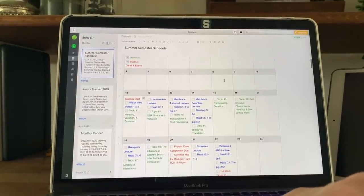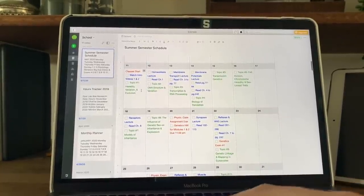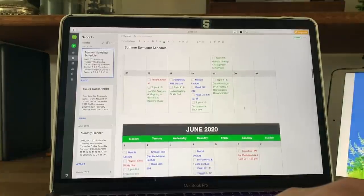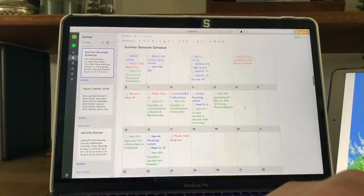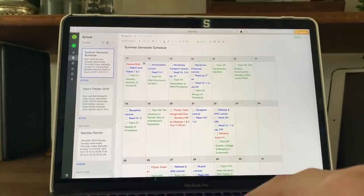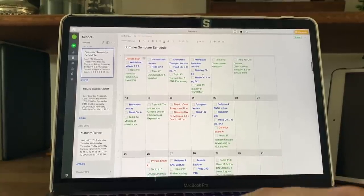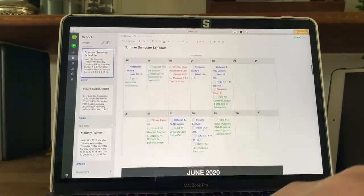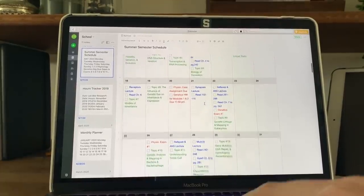Everything is in a checklist format so I can check things off as I do them. Classes start today, so I have things to get done. I gave myself Saturdays and Sundays off as designated catch-up study days, so if I don't have enough time during the week, I at least have the weekends. For physiology, the professor had a set schedule, so I copied it line by line into my calendar.